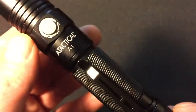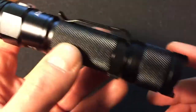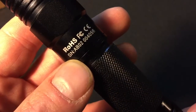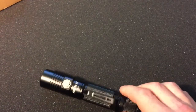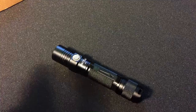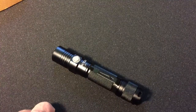I just want to give you a close-up before I get outside and actually show you how this performs. I'm just waiting for it to get dark out right now. Stick with me and we'll get outside and see what this can do.